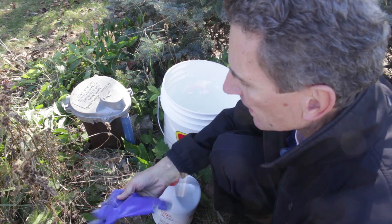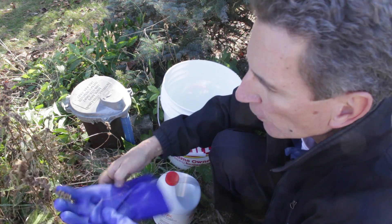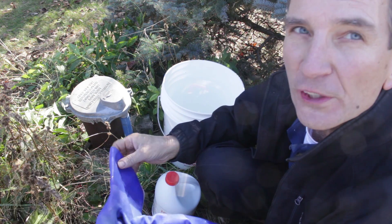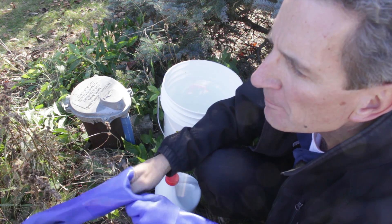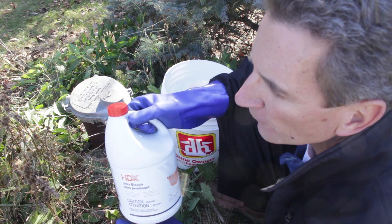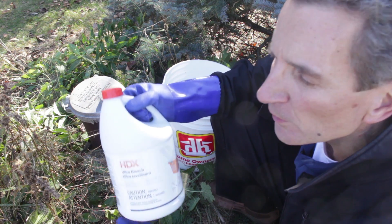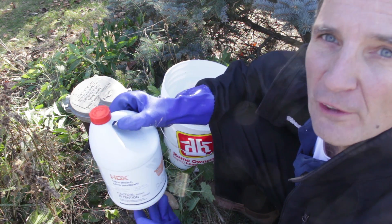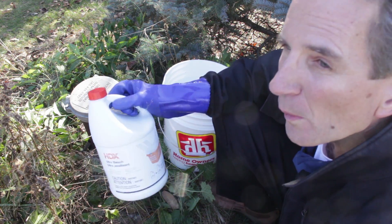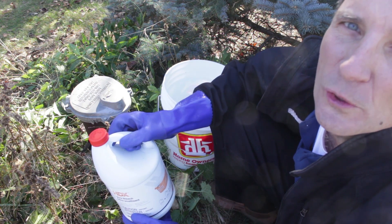The next step is to mix the bleach with water. How much bleach? For drilled wells with a six-inch casing, use 280 milliliters of bleach for every 50 feet of water. For dug wells with 36-inch casings, use one liter for every five feet of water. If you have no idea how much to use, a good default is about two liters of bleach.